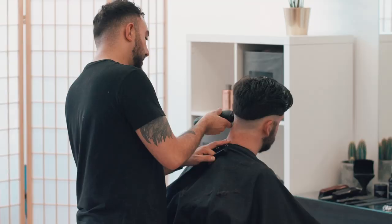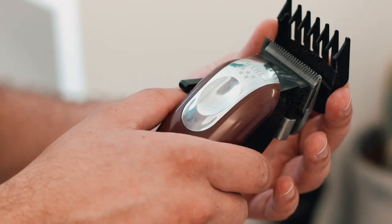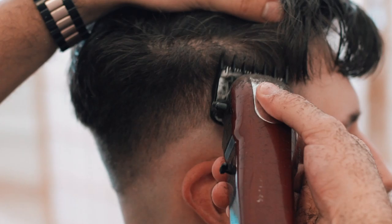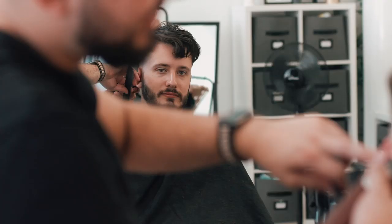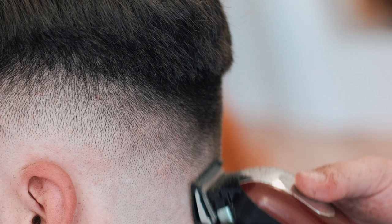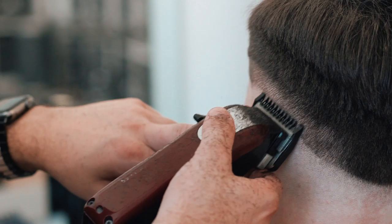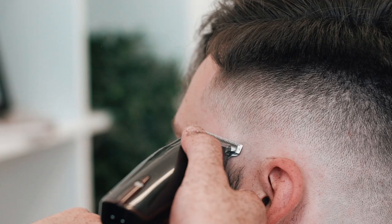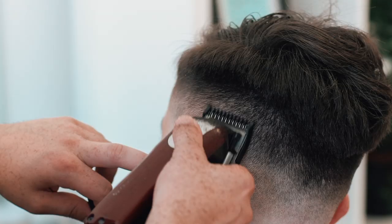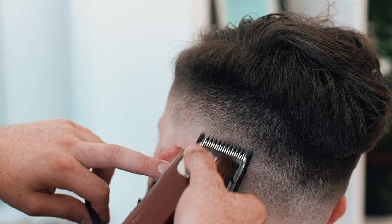Working into the fade, Berks uses a grade 2 clipper to take off the bulk of the sides and give him a cleaner canvas to fade from. Taking his 0.5 grade, he starts to fade out the zero line to get rid of any weight. He then works down from the grade 2 area into a 1.5 grade to blend out. Going back to zero, he smooths out the 0 to 0.5 line using a flicking motion to blend. Finally, he takes the grade 1 to blend everything together and to make the fade as smooth as possible.